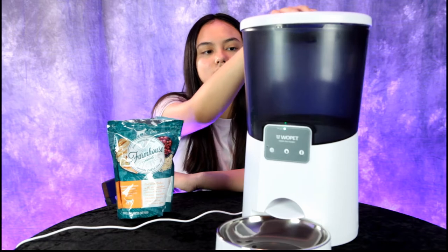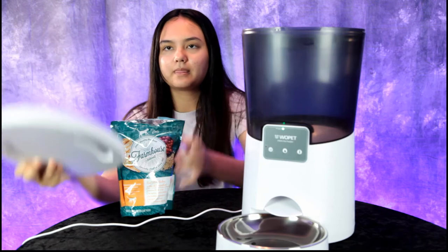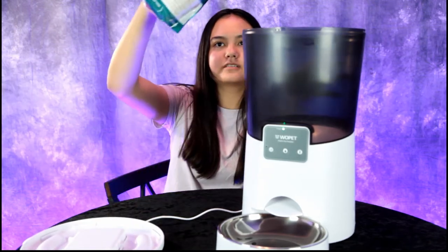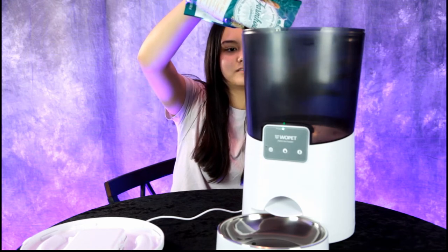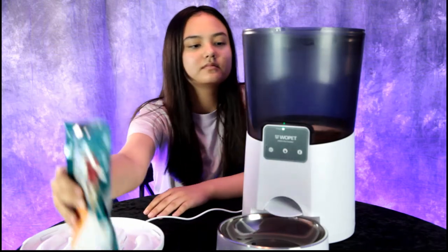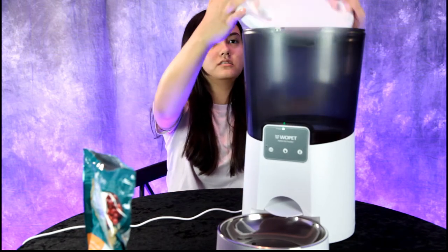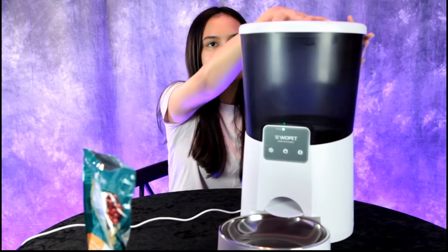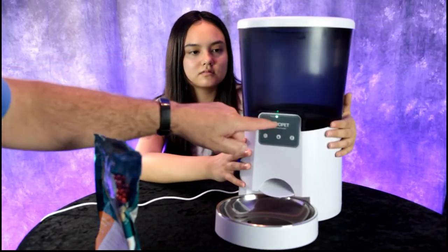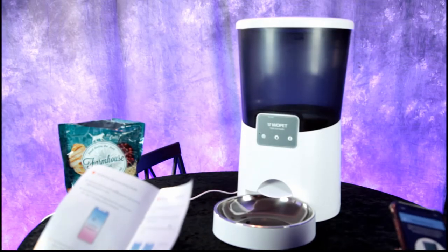We have our app all set up. Go ahead and pour some dry food into the pet feeder — that's good. Put the lid back on securely. We now have a green indicator light flashing, and Annalisa is going to go ahead and connect to our home Wi-Fi.